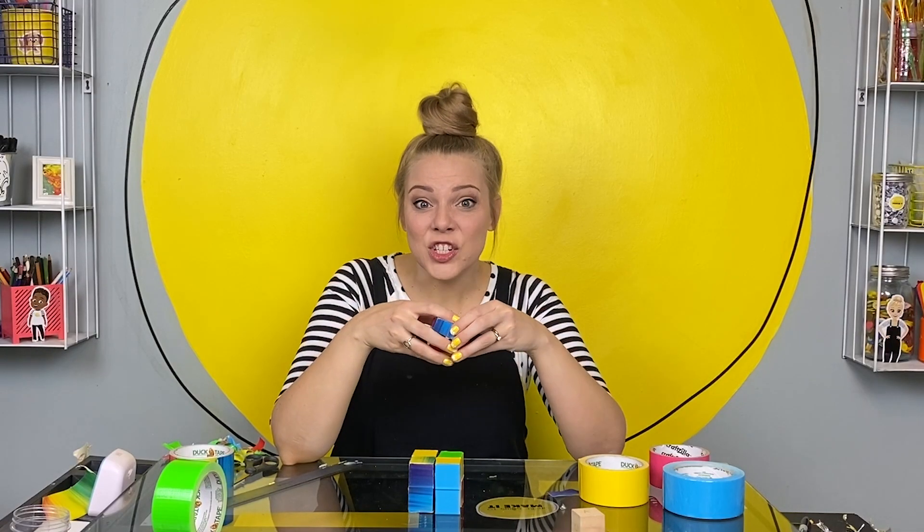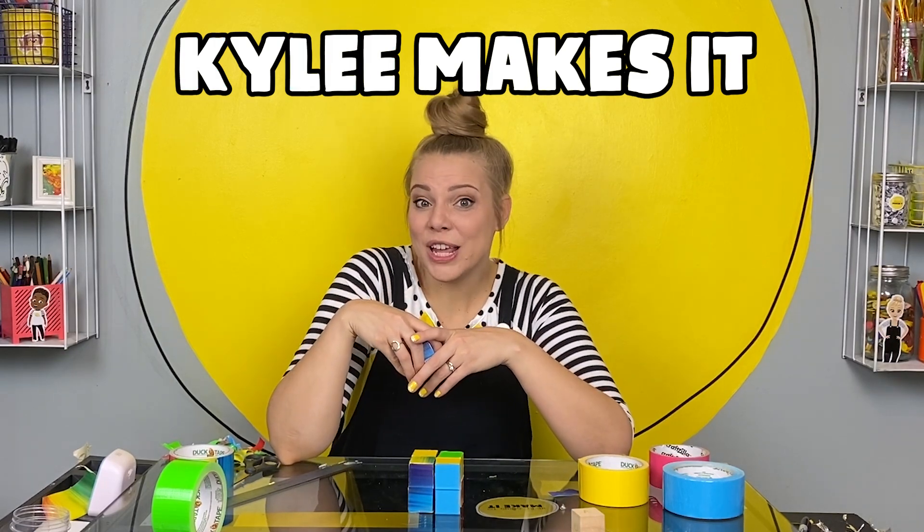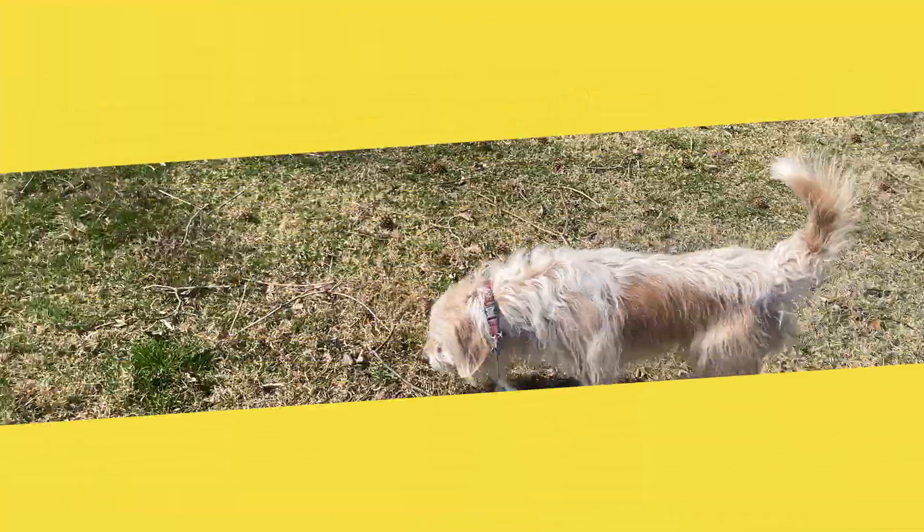If you want to make more things together, you know I do. This channel is called Kylie Makes It — K-Y-L-E-E, that's me. Like this video, subscribe, and I'll see you soon.